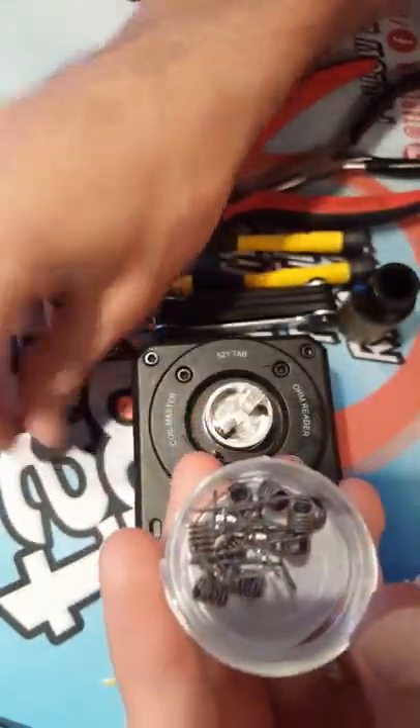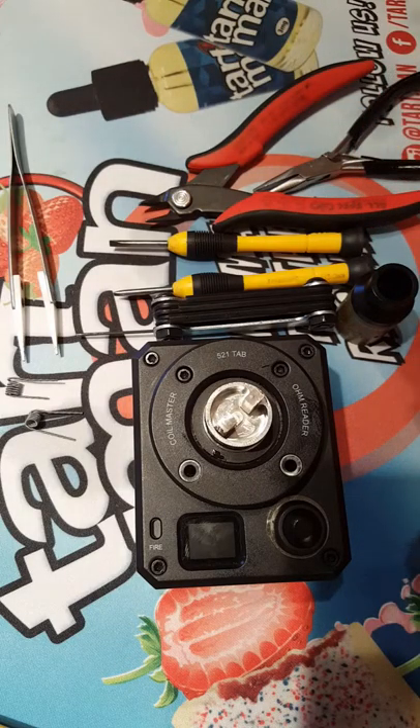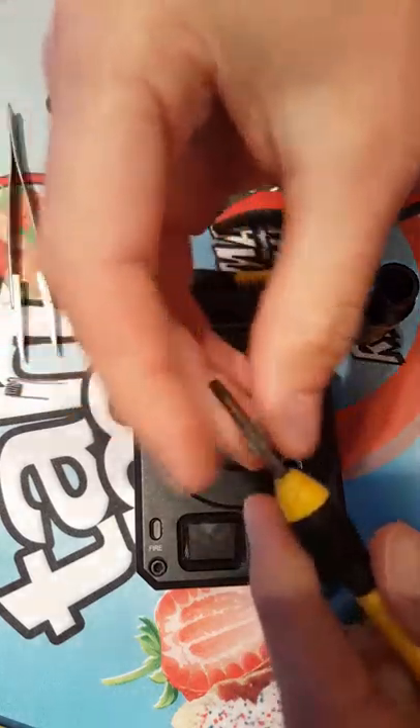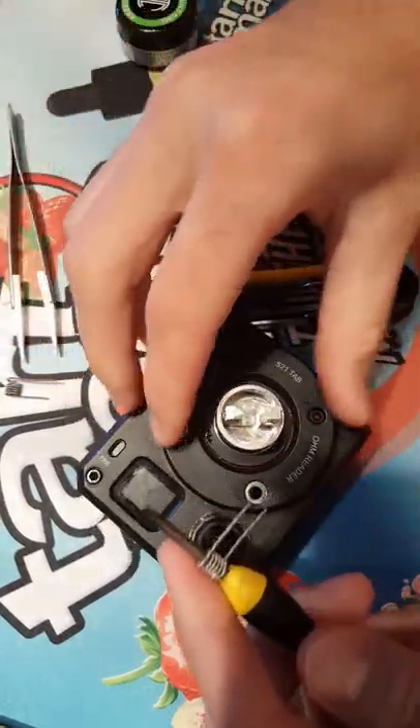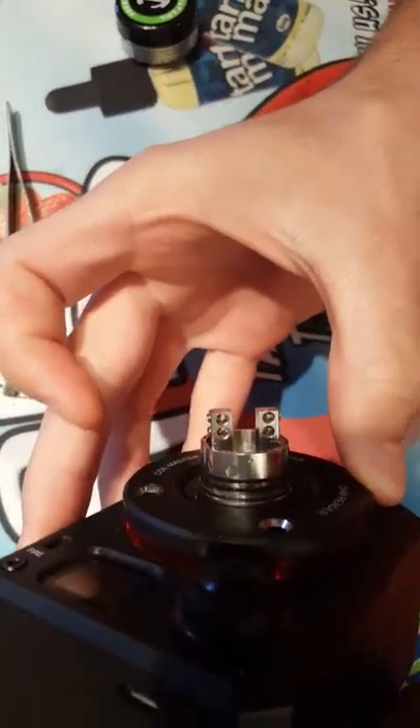So you've got some Fuse Claptons — get two of these guys out. Like I said, they are 3-millimeter inner diameter so they should slide right on this. I already went ahead and loosened the screw heads — you can see that in there.